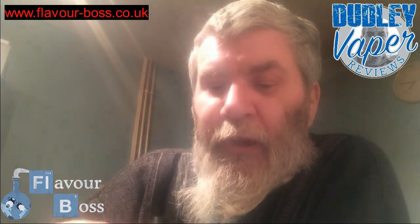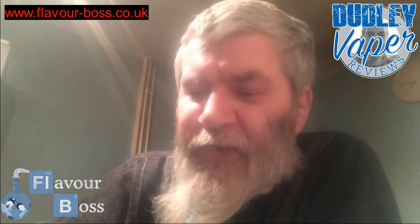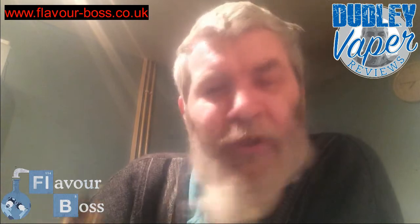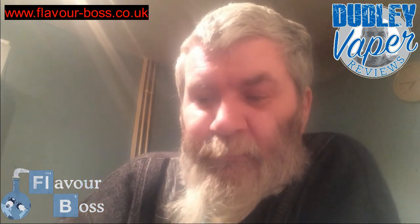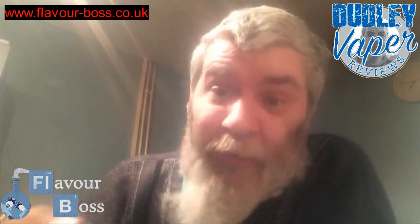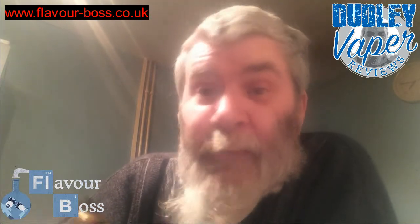Mmm, plenty of out, as you would have said in the video, it's 70-30. It's got that sweetness there as well, so yeah, that's an absolutely cracking one there, and it's well worth getting so you can make it yourself. Mmm mmm, just can't stop — and that's how good it is. I like my fruits, but this one could definitely become another all-day vape for me.